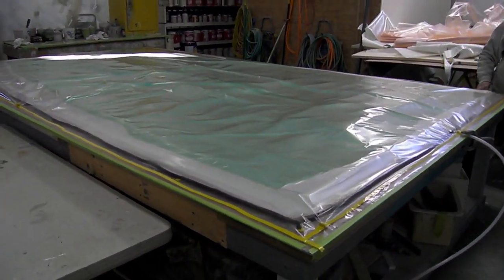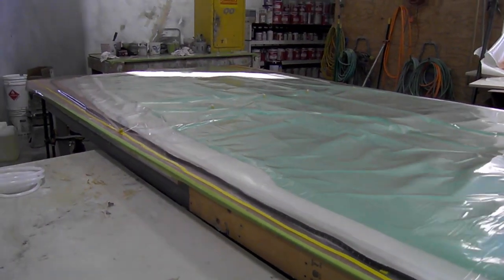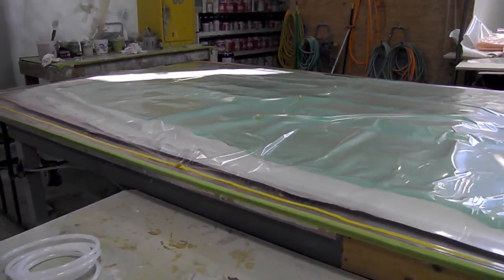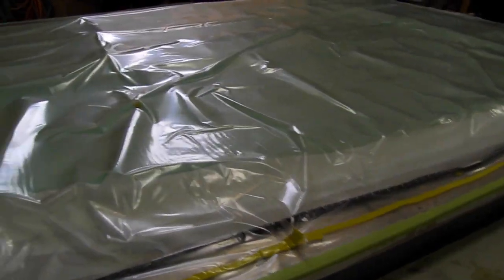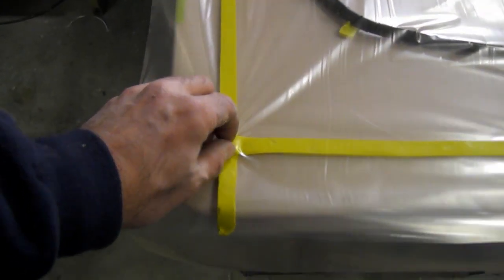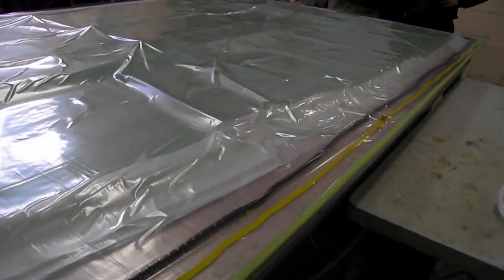All right, we just put the deck under initial vacuum, pulling the air out of our part. We'll run around and check our leaks, see if we have any. Put a seal and tape comes together. This is going to be a good bag, you can tell already.